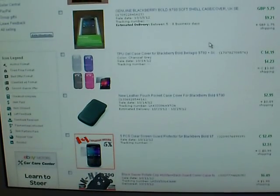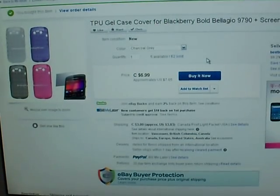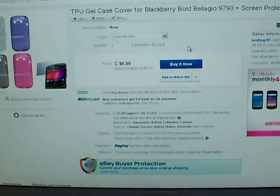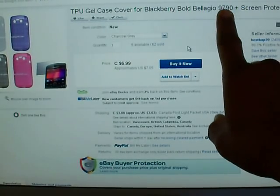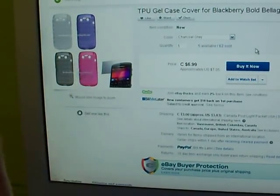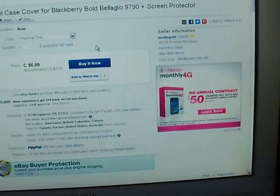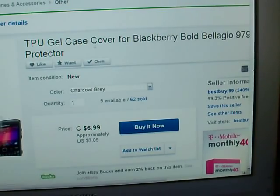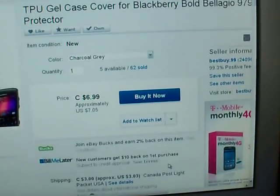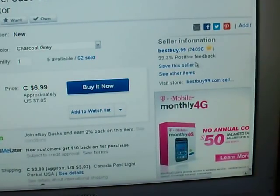But I also bought one of these rubber gel skins — I paid about eight dollars combined with shipping from Canada. It's a really quality gel skin specifically made for the 9790. A lot of sellers on eBay sell these for $20 or more, but this Canadian seller had the best pricing. It took about four or five days to ship from Vancouver to New York, so the shipment was really quick. No complaints there.